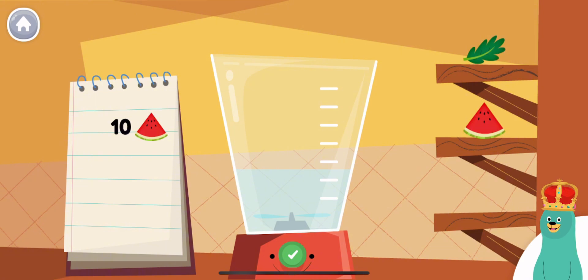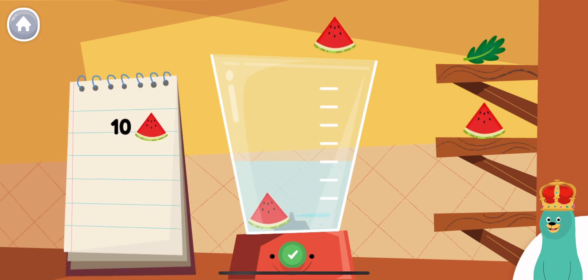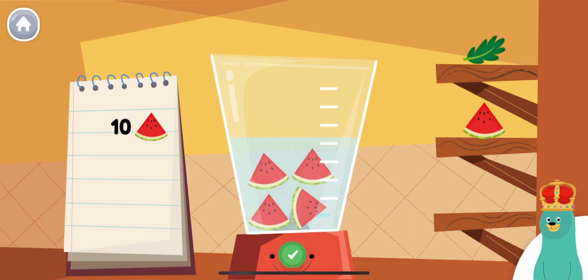Follow the recipe on the notebook to make a smoothie. Press the green button when you are done. Put ten pieces of watermelon into the blender.